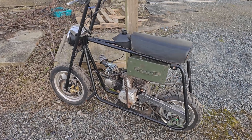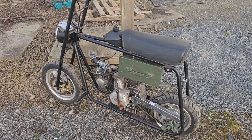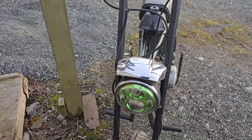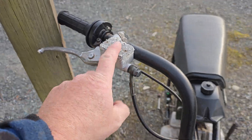Hey guys, I'm Al here. Just wanted to make a quick video on the progress of the minibike project. It's just about done — we finished up last year by throwing a headlight onto it, though I haven't wired it yet. We've got the front brakes working, so we have a hydraulic front brake.